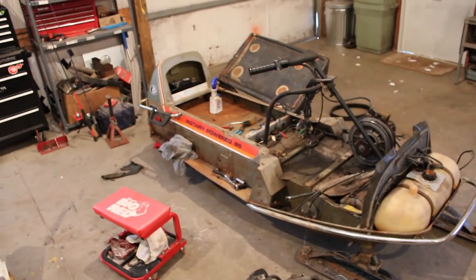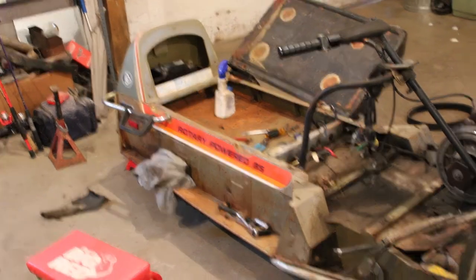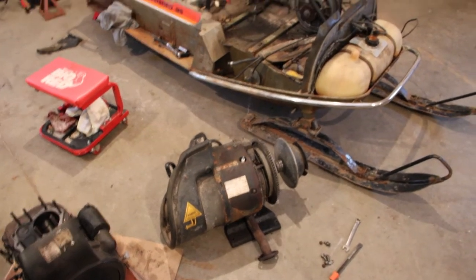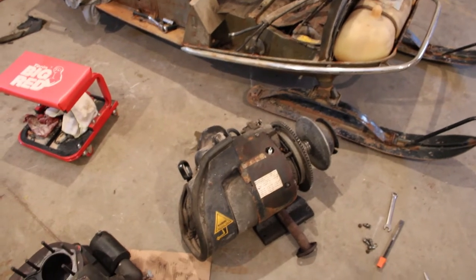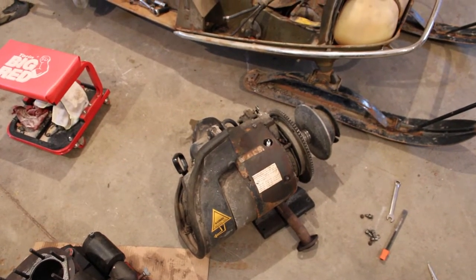I don't know if you can read there on the side — it says rotary-powered 35, and that's what it is. It's a rotary engine, 35 horse. They're fairly rare, weren't too many of them made, and because of that parts are pretty scarce for them.